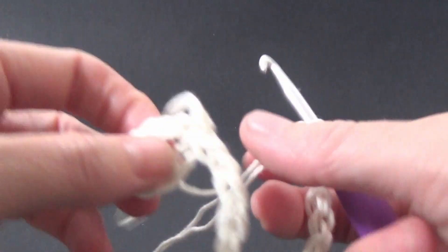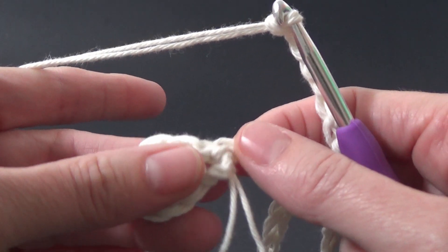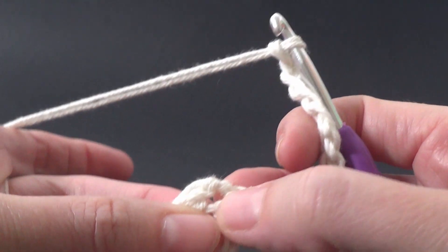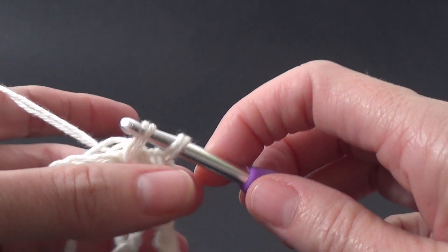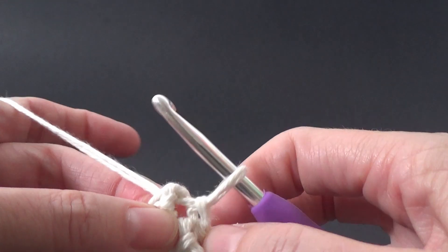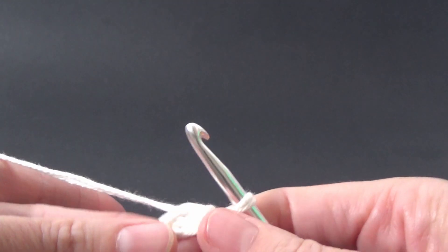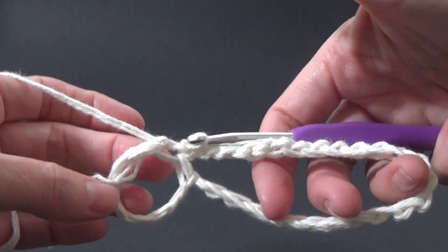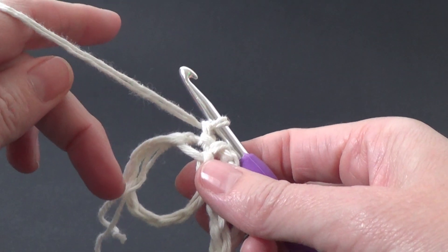Then we're going to join that back down to our circle so that it can become the handle. You can come down here and join in that same stitch — just put your crochet hook in that stitch and join that together. So we've got two loops: one real big one which is the handle, and then a smaller circle. What we're going to do is chain one and then work single crochet stitches into the loop, into the middle.